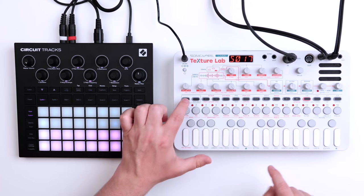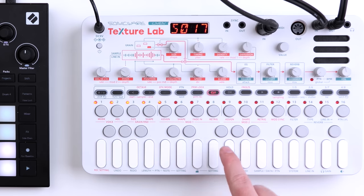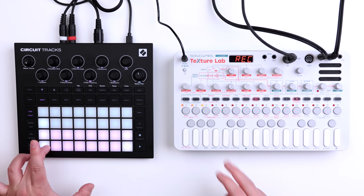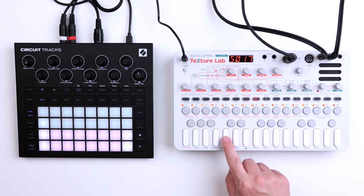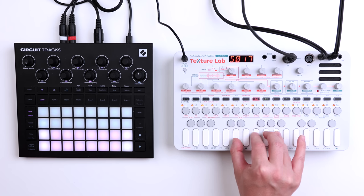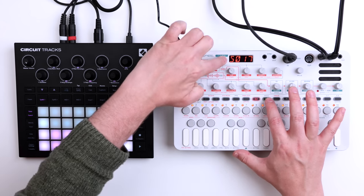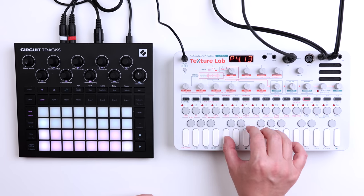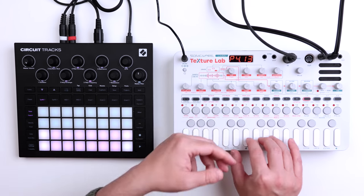Sampling on the Texture Lab is super simple. Hit function, then recording, and now you see the level of whatever you're playing. Press sample and it waits for a signal. Then you see it sampling — I think it's six seconds. Now we have the sample. Press OK, select the sample slot, press OK, and it saves. Now we could just create something out of it.